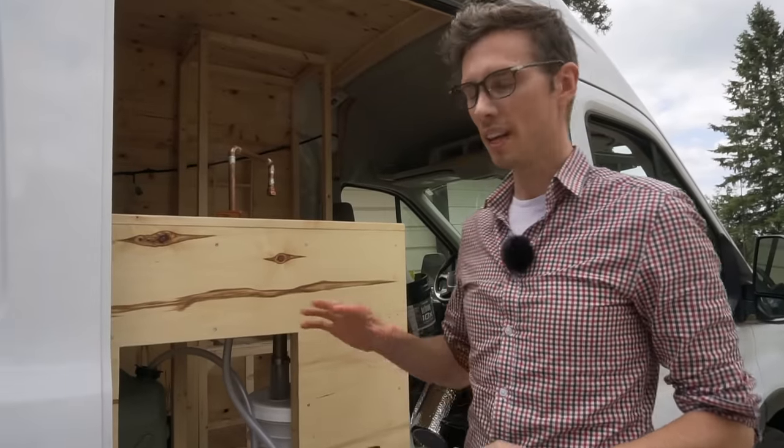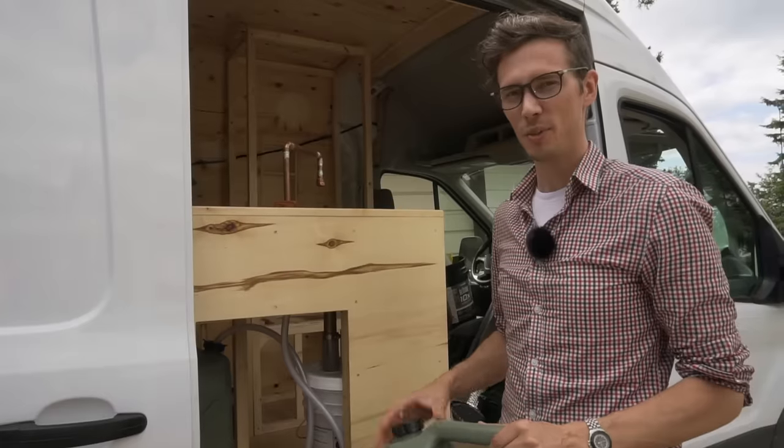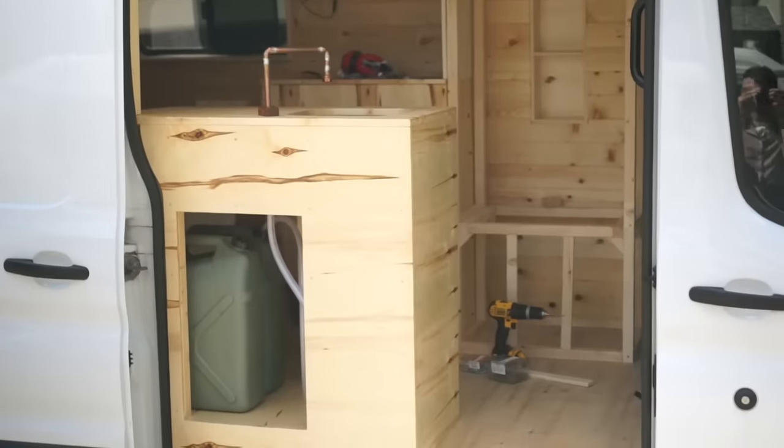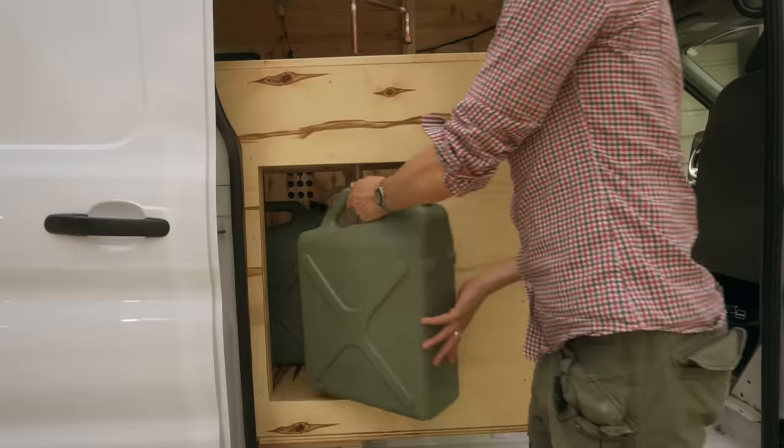As you can probably tell, the van is still under construction. We intend to have a door here so you can access these from the inside, but we also wanted to put a door on the outside so that if you're bringing a couple of these in and they're heavy, all you have to do is open this door and slide them in — it's a lot easier.